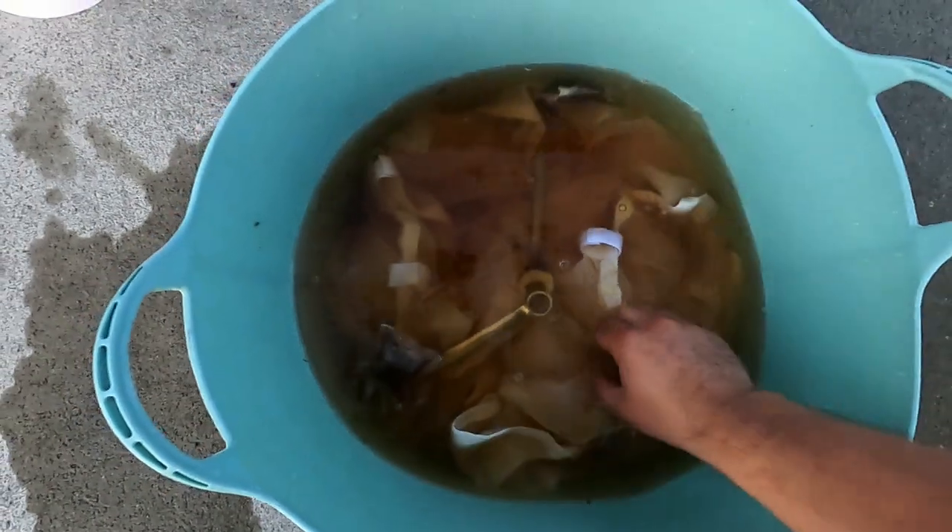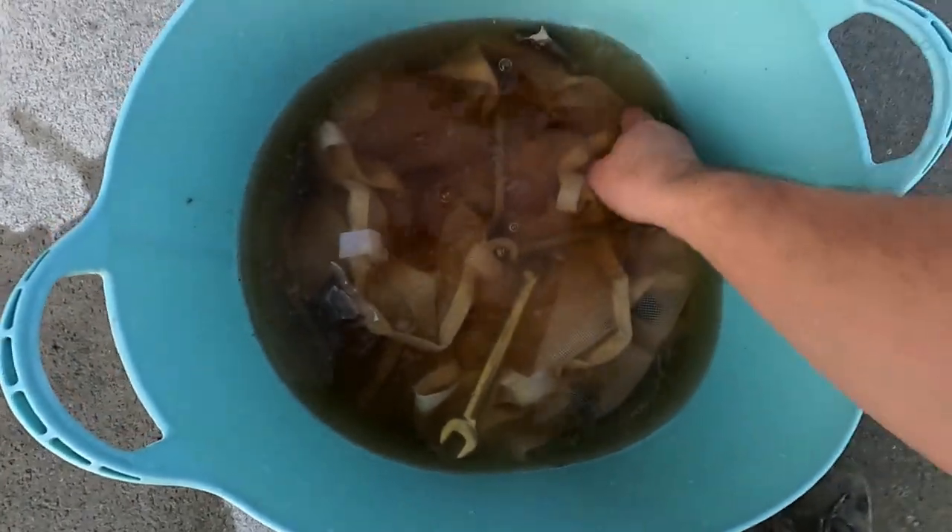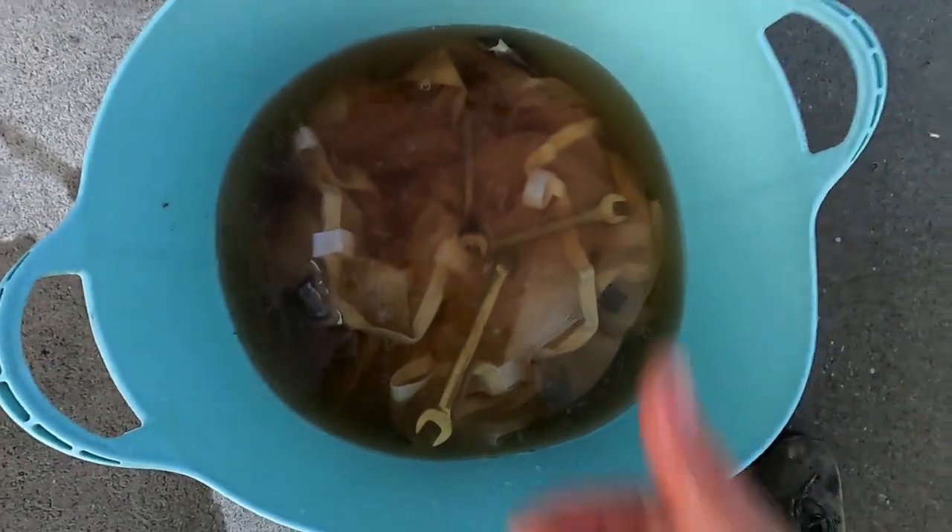Put your net in the bucket, push it down, and make sure you've got most of the air out of it. Then take your weights — I've got spanners here but anything relatively narrow and heavy is fine. Make sure none of the net is sticking out the top of the water. If bits do stick out, the tannin from the tea travels up the wet material and you get a darker stain on those bits, so when you pull it out you've got lines all over your net. For a good consistent staining, make sure it's all submerged.